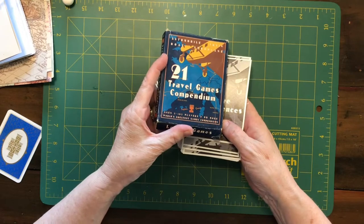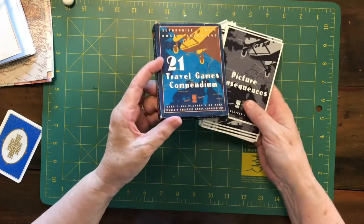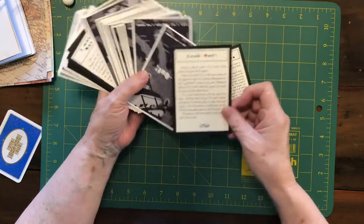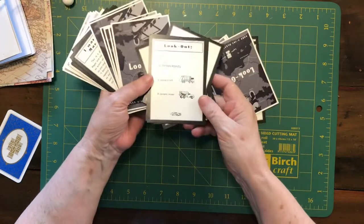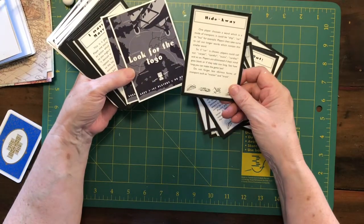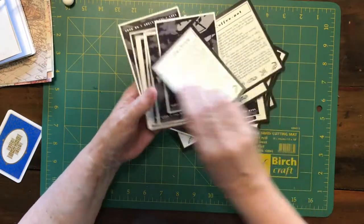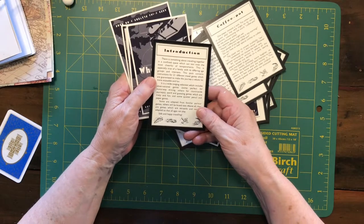I stumbled across these travel games - I love that it says ages 5 to 105, so once you get to 105 you're not allowed to play anymore. These are cards we bought for the kids in the car, with different things to spot and points for each. There's look out games, hideaway, word power, coffee pot - 21 different travel games guaranteed to make the journey more enjoyable.